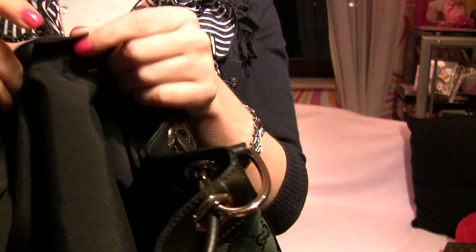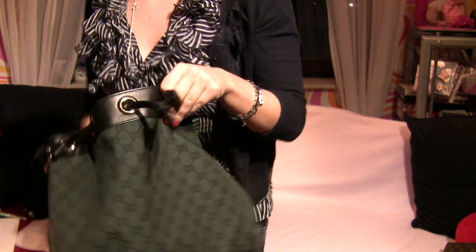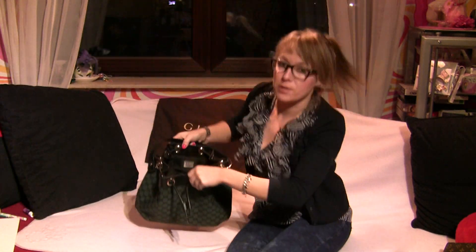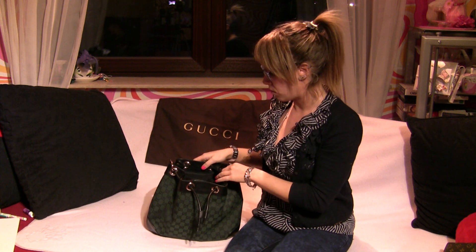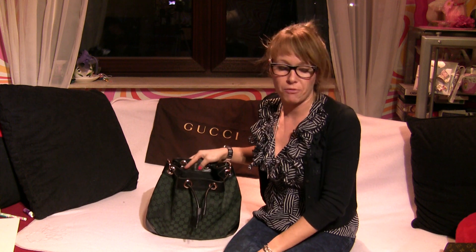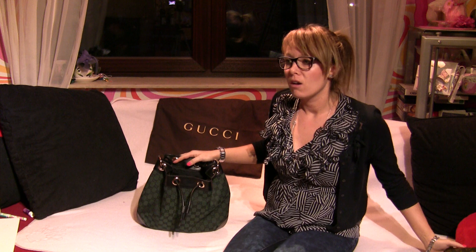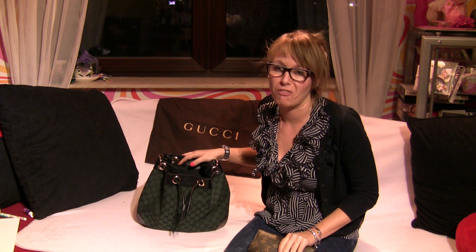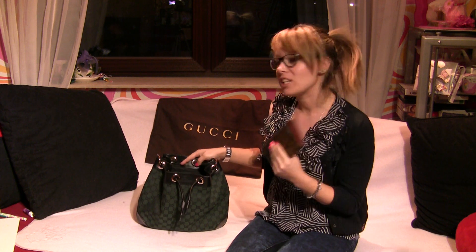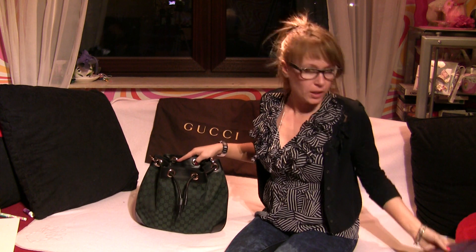I really fell in love with this bag because you can put your most important stuff in it. If you go to a café, maybe for lunch, or on a small business trip, you can choose this bag and put your wallet in it, maybe your mini tablet.